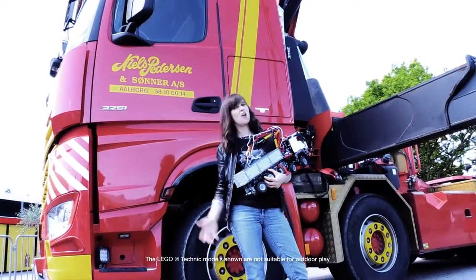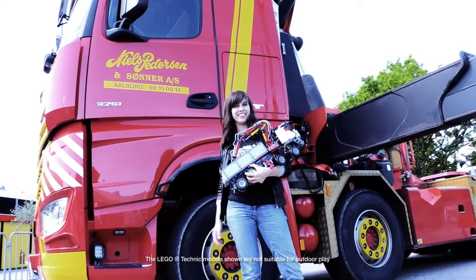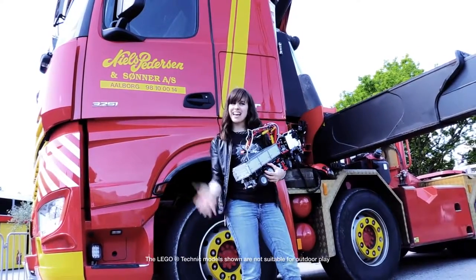So did you guess it right? Of course it could lift the car — just like the real deal. Thank you again for watching and see you next month.